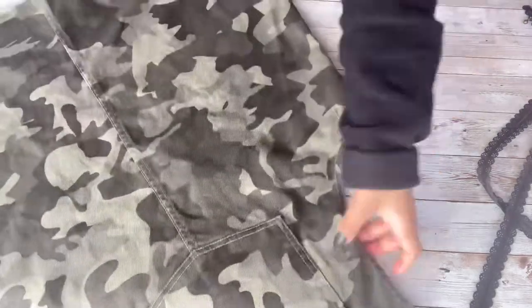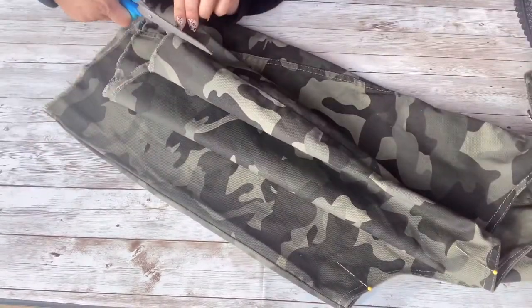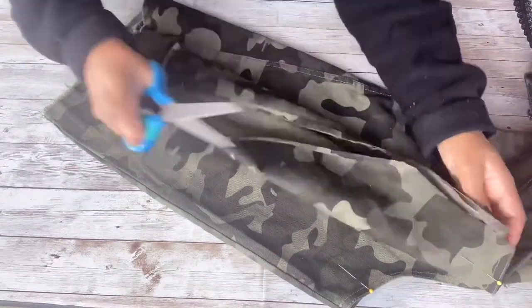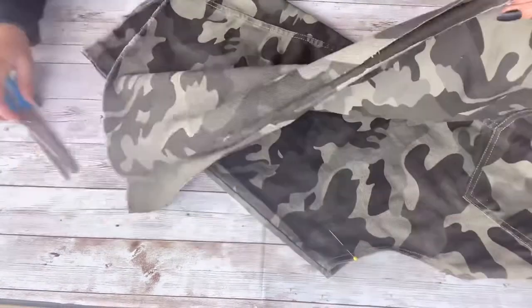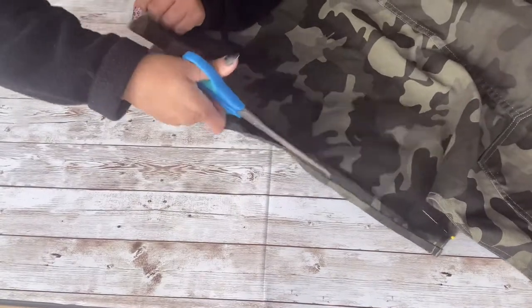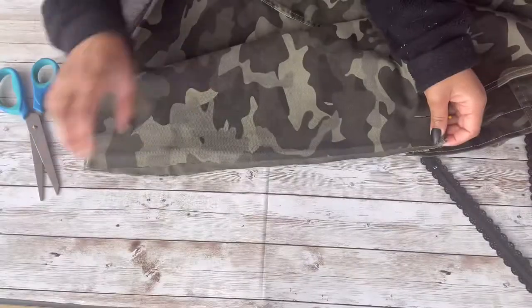Now I'm going to take my scissors and cut open both of these sides. Normally I seam-rip the sides, but I have so much additional fabric to work with that it's not necessary. I'm just going to cut off the seam part on both sides. I like to leave as much fabric as I can just in case I mess up.